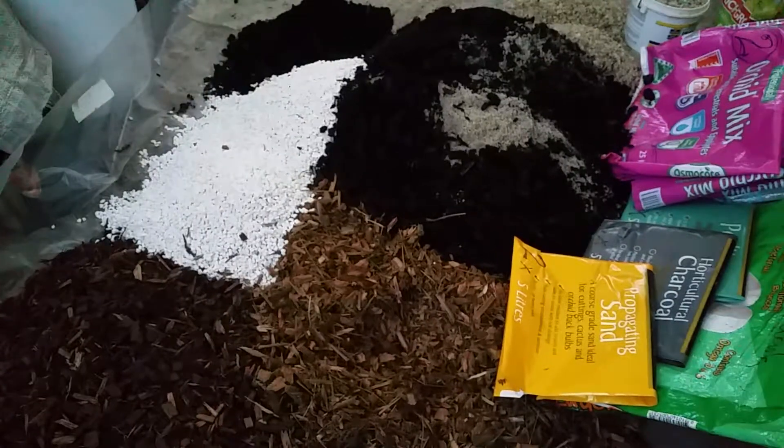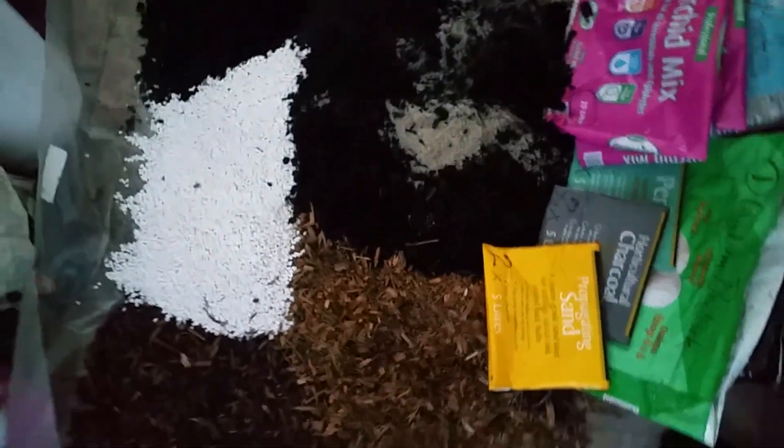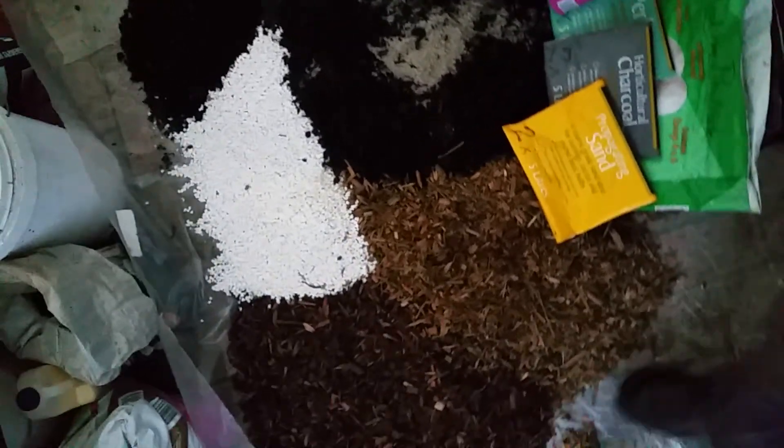Welcome to Wayne's Weird World. Well, it's been raining all day, so what I'm doing is playing around making up a new batch of potting mix.